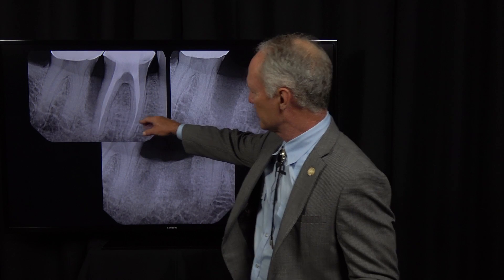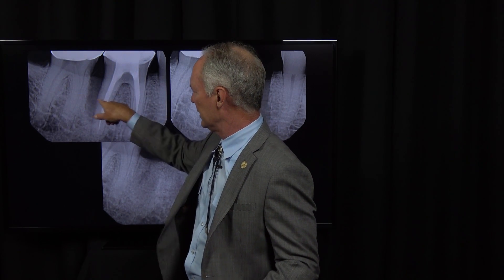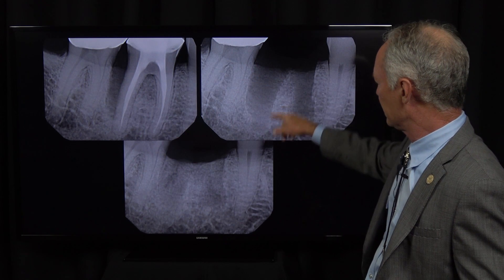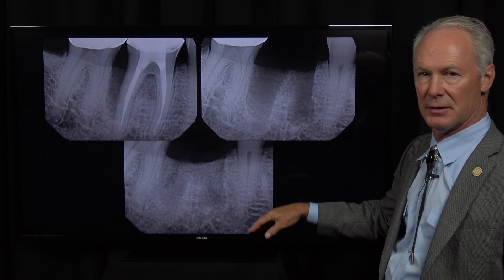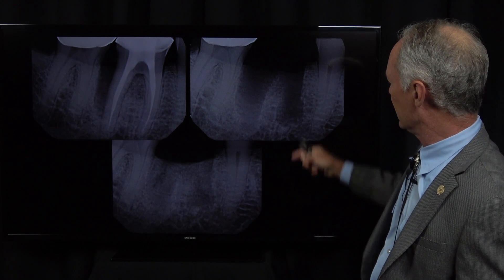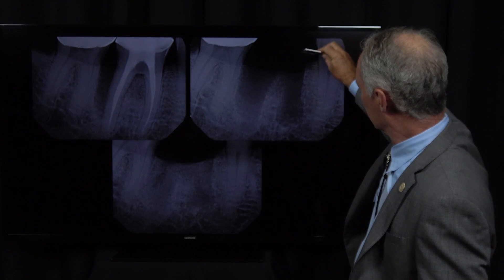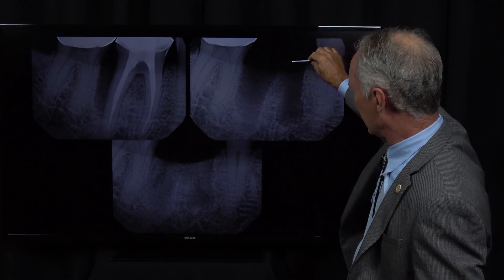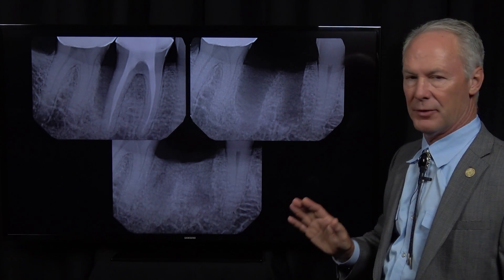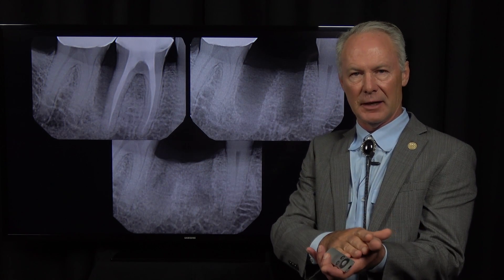This is the tooth that was extracted. You can see all the granulation tissue and the infection between these two teeth — this is after we've extracted it. This is platelet-rich fibrin. It has been placed in the sockets, and this is after six months of healing. Look at that alveolar crest. This is at the time of extraction, and here's the original alveolar crest — you can see that there's been basically no bone loss.